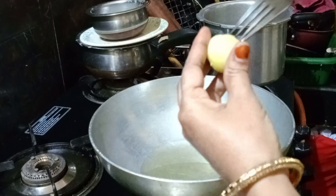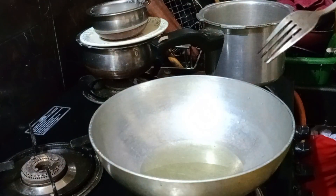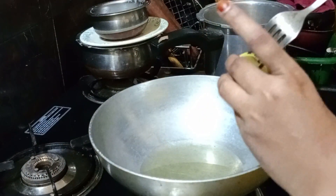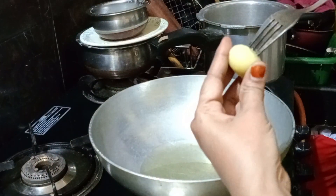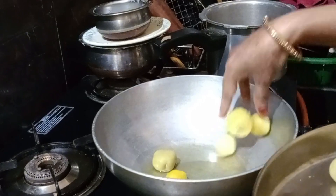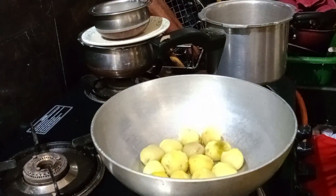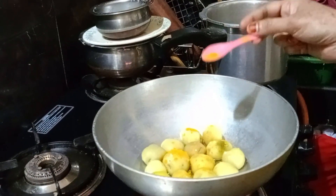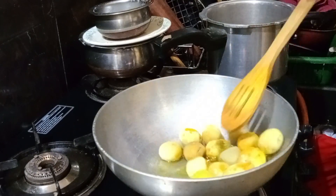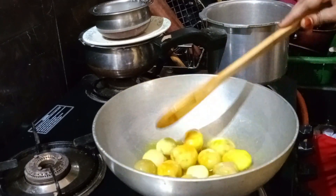We have to cook the oil in the pot. Now, this water depending on the oil in this pot is better. This is the best way to cut it. Cut it with paste and add 2 pieces of paste. As you can see, we can cut it into the cut.